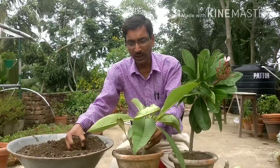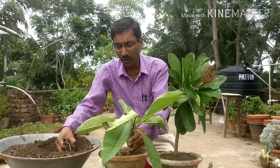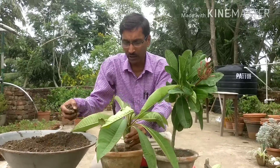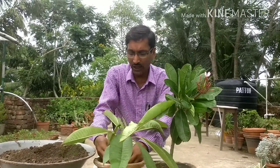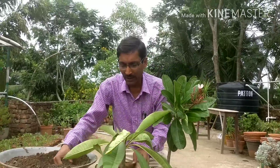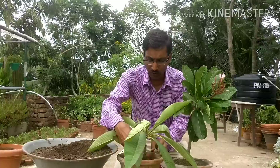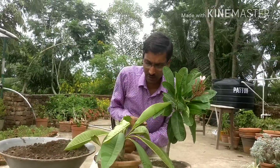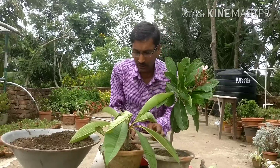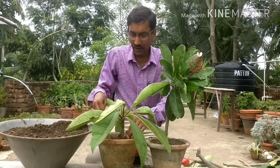In many videos you will see they dry cuttings for three to four days — if you want you can do that, otherwise you can grow them directly by just using some antifungal powder so no fungal attack occurs. You don't need to remove any leaves either — just keep them as they are and they will grow very nicely. I will show all the details after a few days.